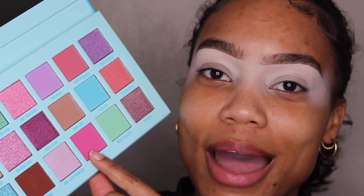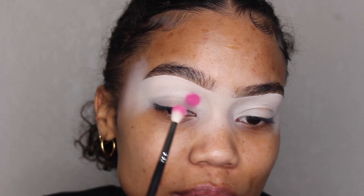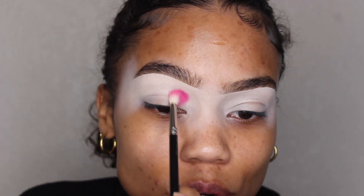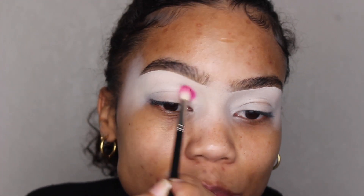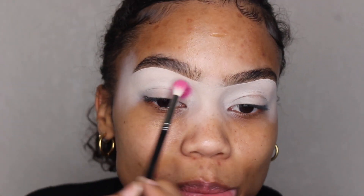I am using the Anastasia Beverly Hills eye primer. The first color I'm going to grab is called 'Bite Me.' I'm going to grab this color with my MAC 221 brush and place it directly in my crease near the front of my eye. I'm going to start off lower than I actually want the shadow so that when I blend it up, it'll be exactly where I want it to stop when it's fully blended.